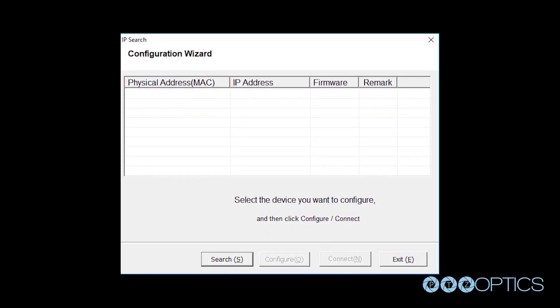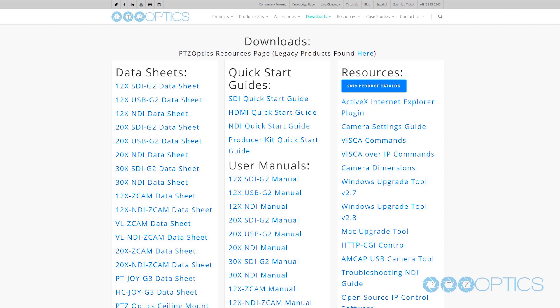Note: you can use the Wireless Cable IP Search tool to locate a wireless cable device on your network or change an IP address. This tool is available at ptzoptics.com/downloads.